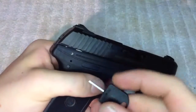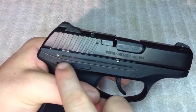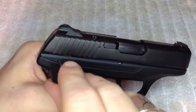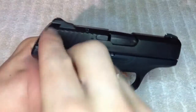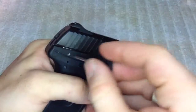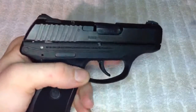One other thing I'd point out is it has an internal locking mechanism. It comes with these keys, and there's a little hole right here above the back strap. You just insert the key into the hole, turn it clockwise — you'll feel it click — and that'll disengage your trigger. The trigger will move but it won't fire anything. To unlock it, just put it back in and turn counter-clockwise, take it out, and you're good to go.